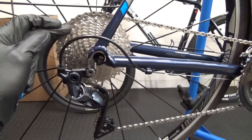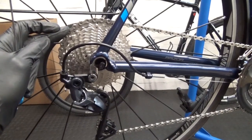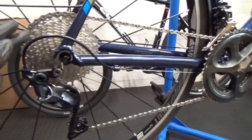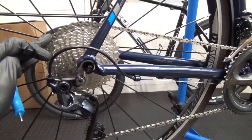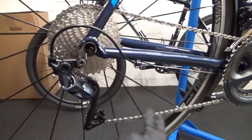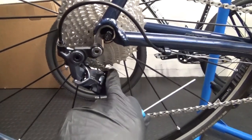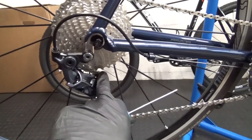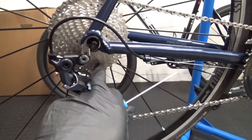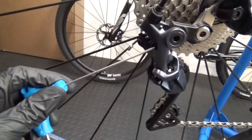If you were running a 32, say like I was before, and you're just jumping up to a 34, then you can use the same chain length — it won't make any difference. You could add a link if you wanted to, but it works fine with the same chain. All you'd have to do if you were moving up is tweak the B-screw at the back here — it's a 2mm hex head.